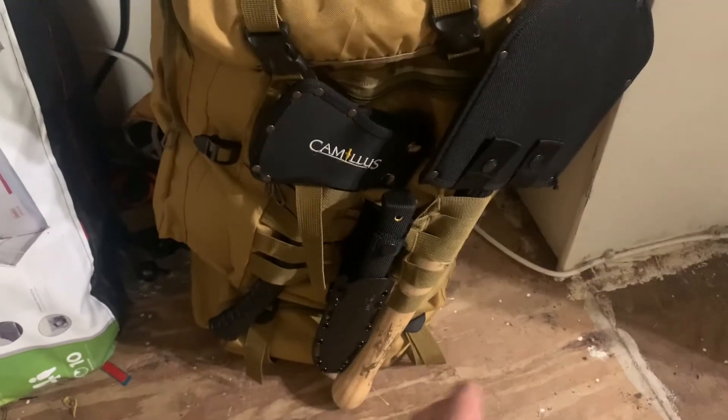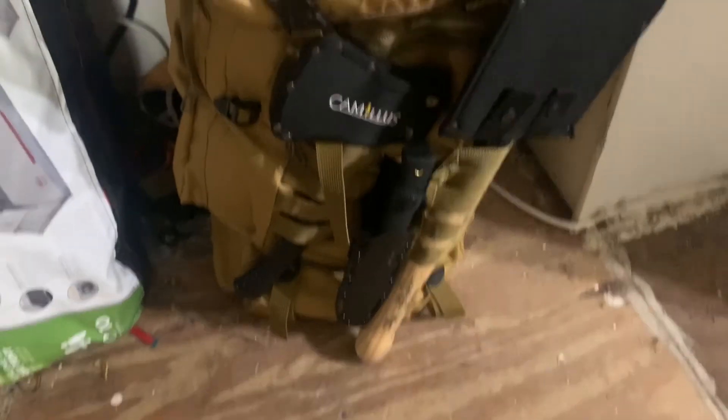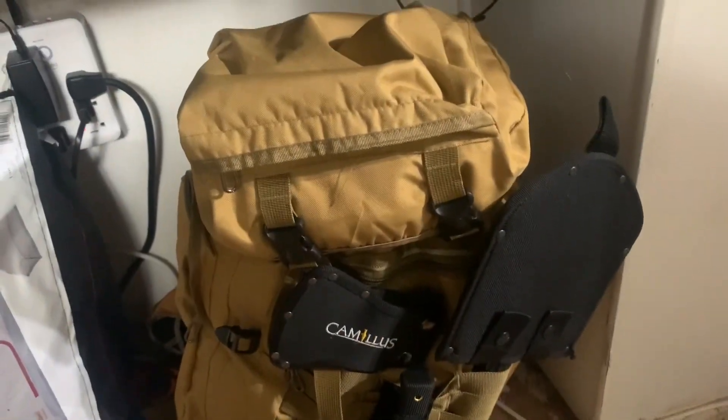The belt loop opens up enough that I can stick the knife on some MOLLE webbing and it looks good. That's what I have for you this time, and I will see you next time.